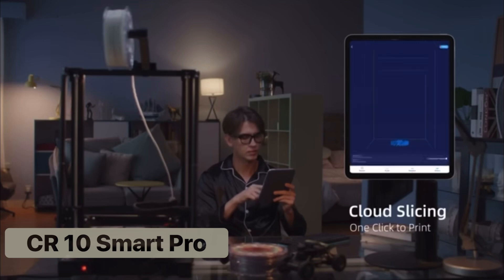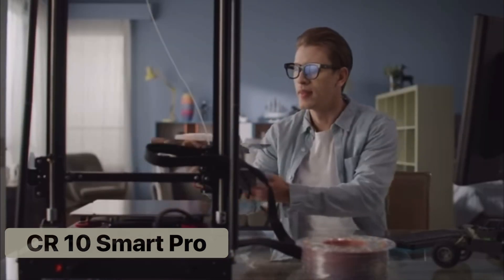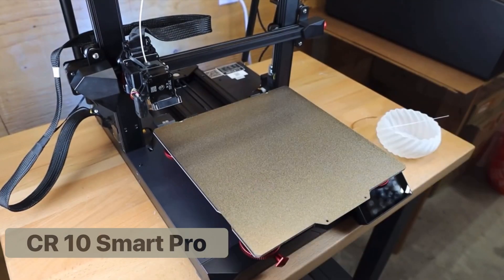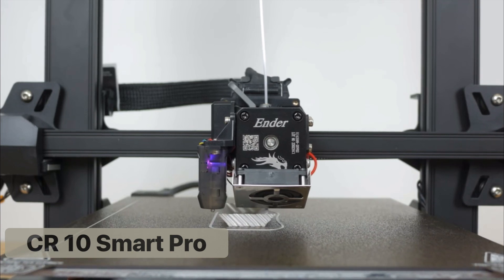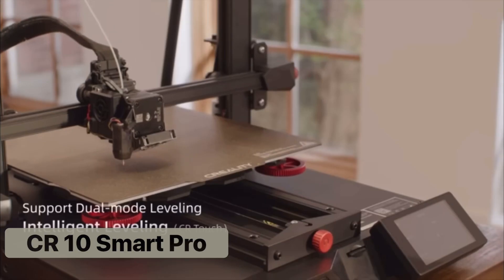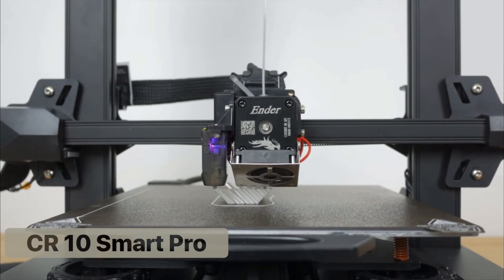The CR10 Smart Pro also adds a nifty LED light. New features include Wi-Fi capabilities, a low power mode, a PC spring steel bed which allows for perfect placement of the bed sheet, and upgraded internals designed to be ultra quiet. The Smart Pro also offers a wide range of filament compatibility, such as the ability to print with carbon fiber.